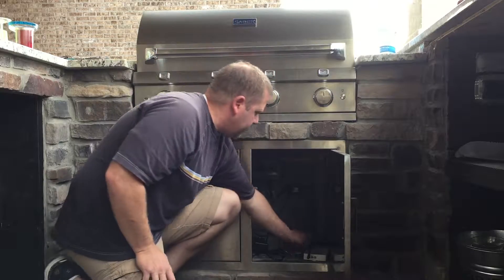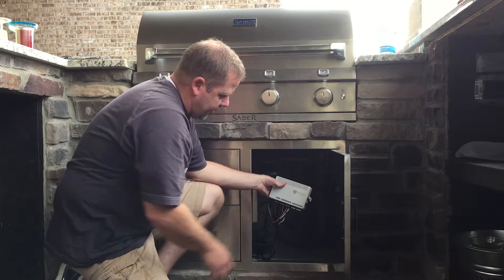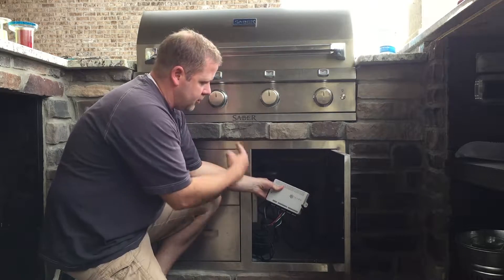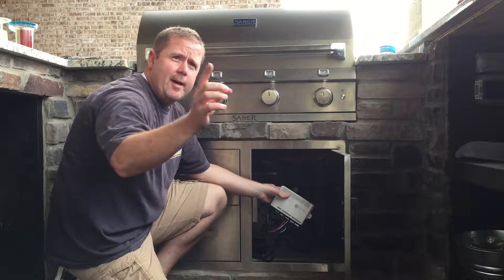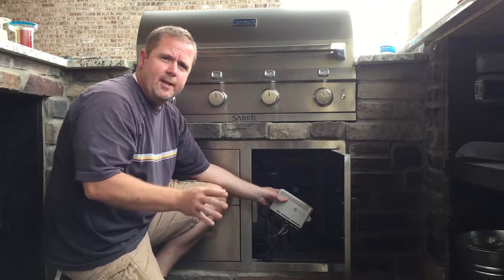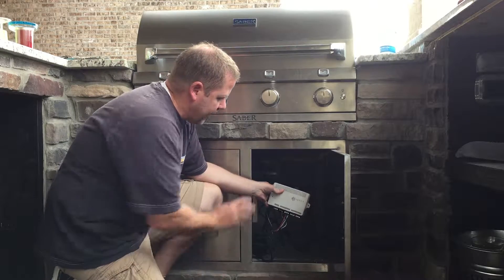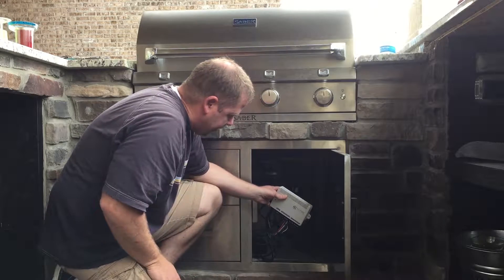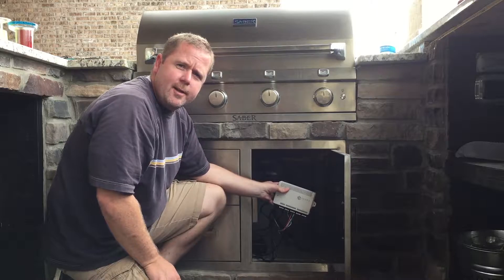We've run all the wires from the counter lights back to our Q-Series controller and wired it up. These lights are all going on light zone A, and that way we can potentially add lights later on the inside of the bar on zone B and have two switches for two different independent controls. I've got it all wired up — all we have to do now is mount it to the back of the box and we'll be all set.